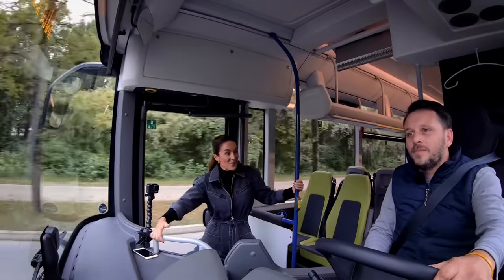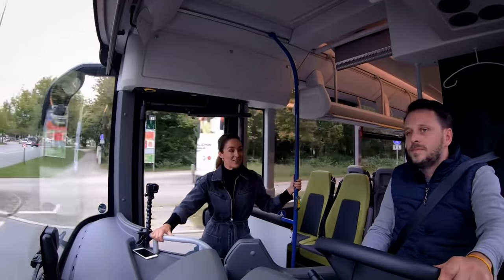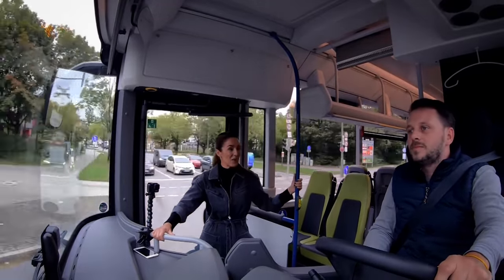From a passenger point of view, I must say it's a very smooth ride — very quiet and quite relaxing.